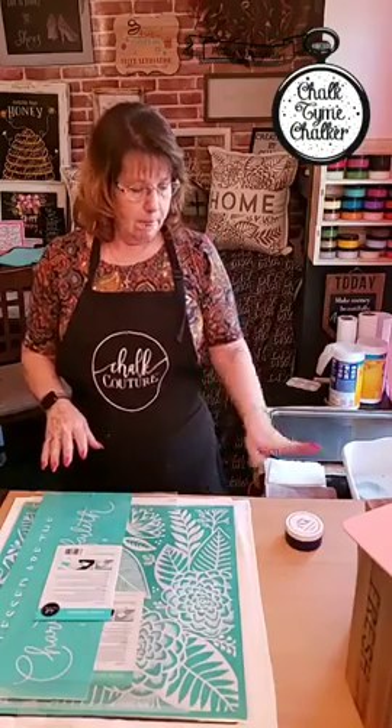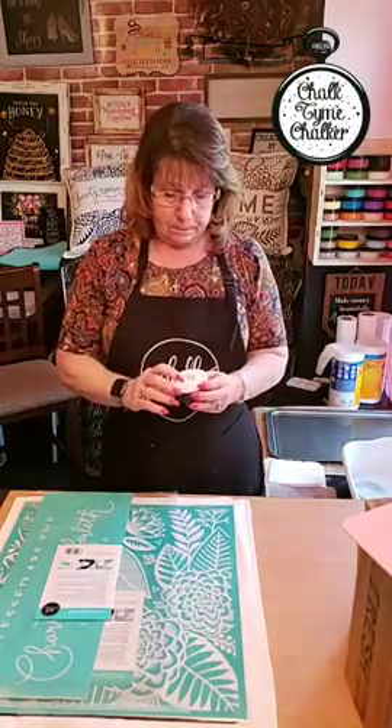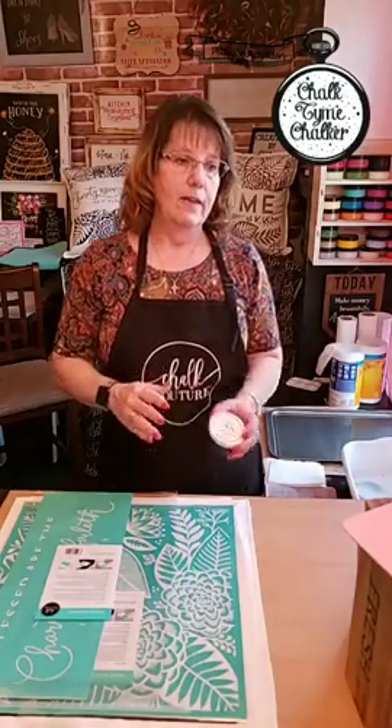The inks have to be heat set, so you would heat set them with an iron, a heat press, or you can use a heat gun if it's glass. Just make sure you check out the directions for the ink. The paste does not need to be heat set, but warning: if you squirt it with water on our chalkboard surfaces it will wipe off.